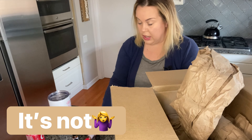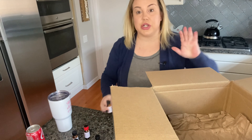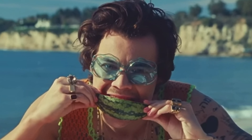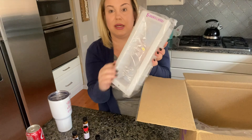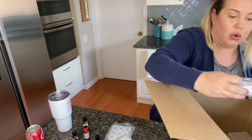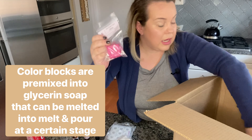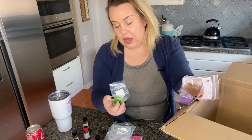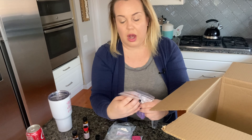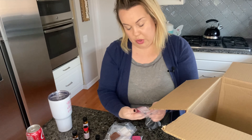I also got cucumber melon and watermelon sugar. Then I got some molds. For colorants, I got color blocks — you can use mica powder or natural colorants. I got hot pink, super pearly white, aqua pearl, stormy blue, and Kermit green. If something has 'oxide' in it, what I've learned is that it's a natural colorant.